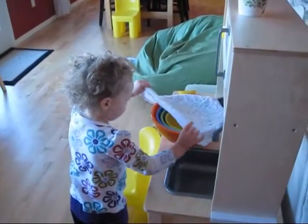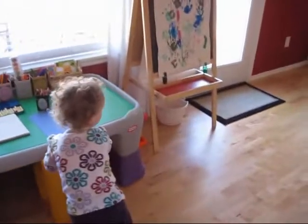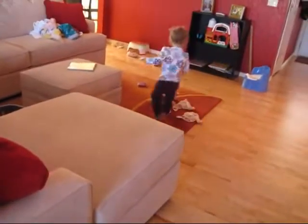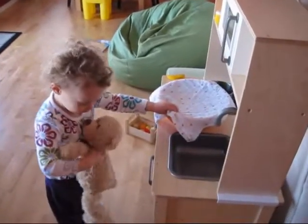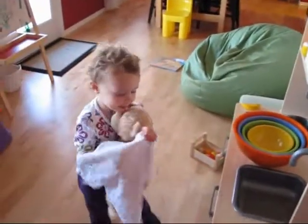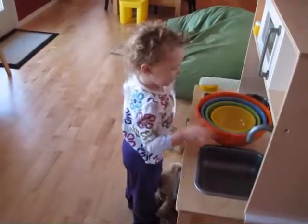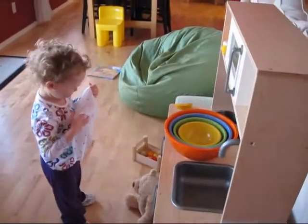Oh yeah, that's cool. It's so hot. Forget it. It's hot. You know what I mean? It sure is.